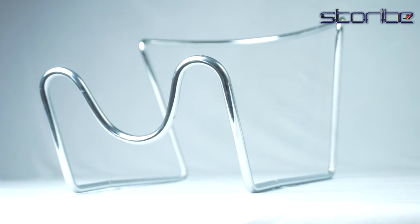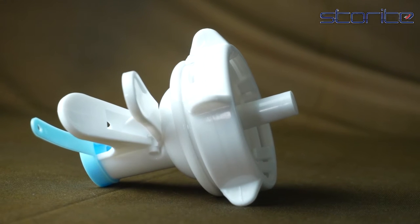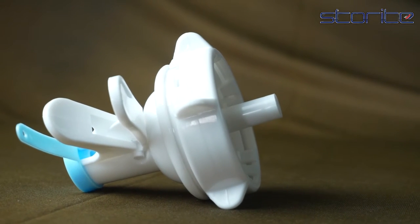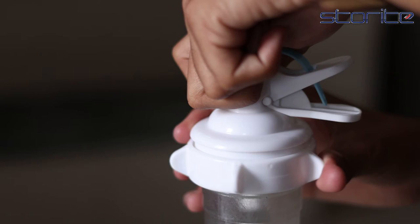Storite steel 20-litre water jug stand and dispenser valve — rust-resistant, non-slip water stand with BPA-free fast-flow water spout, fits 55mm bottles. Perfect for consistently having accessible water.